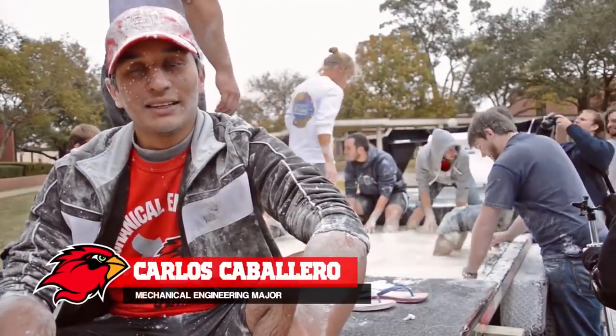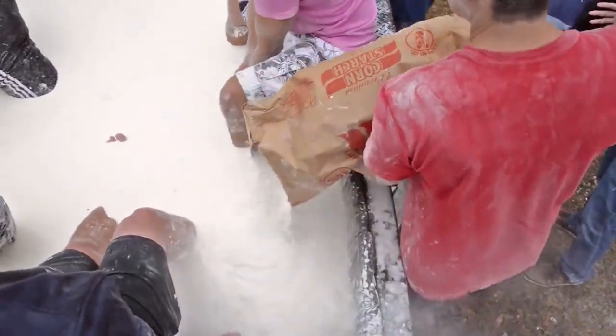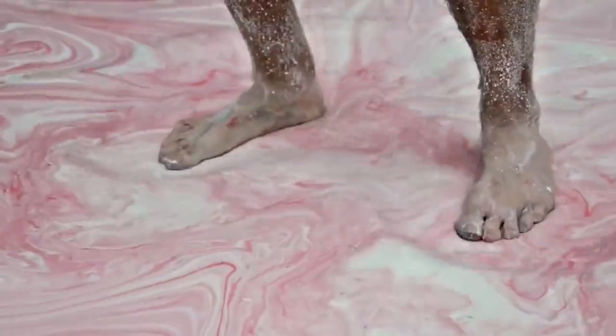Right now we're mixing in the cornstarch and the water and we're creating this thing called a non-Newtonian fluid. When it comes under pressure — you push on it, you jump on it, you walk on it — it behaves like a solid.